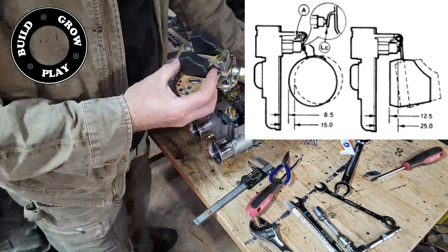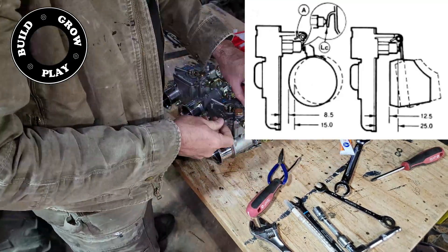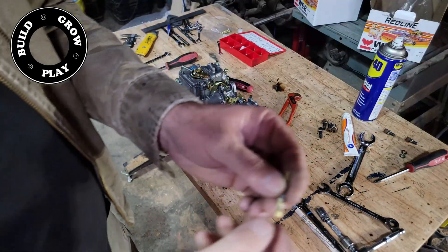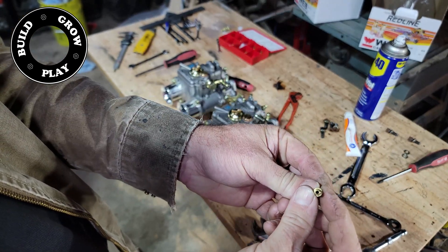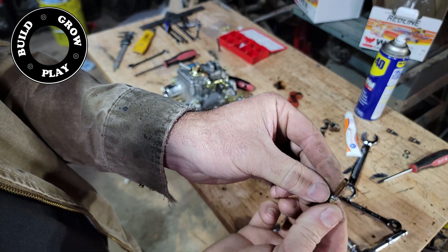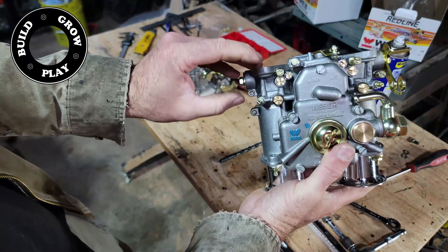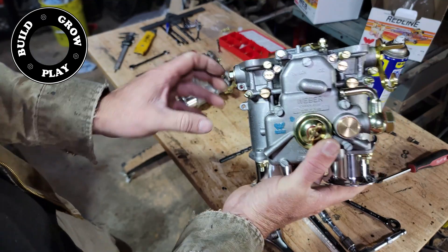Next, here's a little image of where I set the floats to. Be sure not to depress the ball valve on the pump jet whilst doing this. Finally, I needed a vacuum pickup for the distributor, so I've simply brazed a piece of copper pipe into the end of one of the vacuum screws.